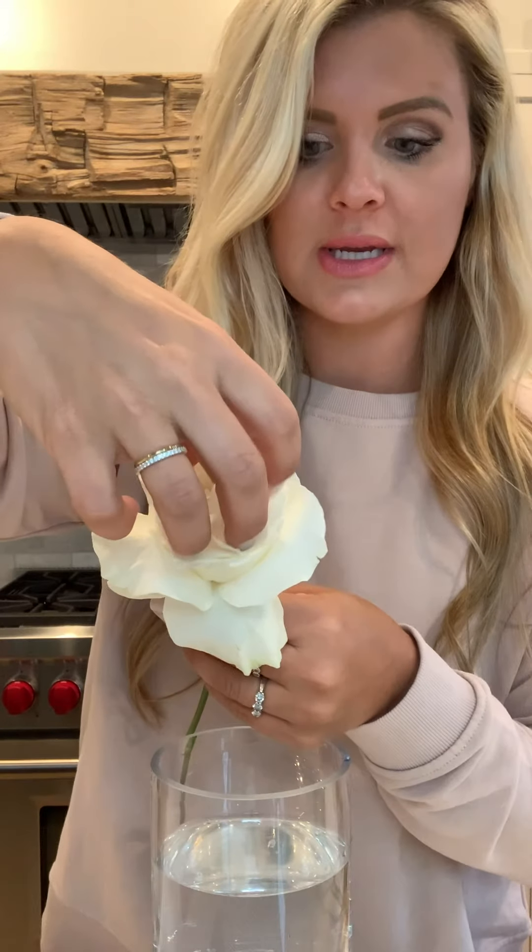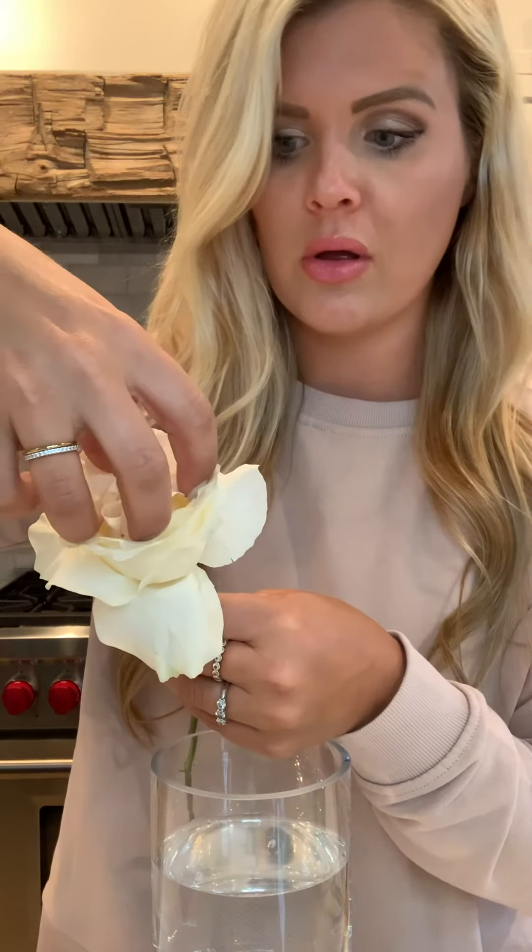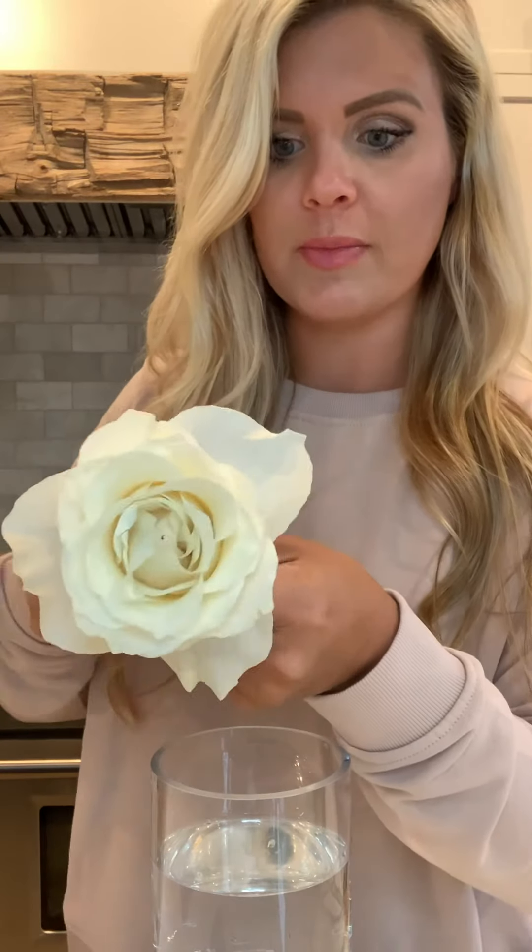See how pretty that looks! You can spin it and just blow into the center — there's no easy way to do that, but it opens it up even more. You can also take your hands in a little claw and just kind of open them up a tiny bit.